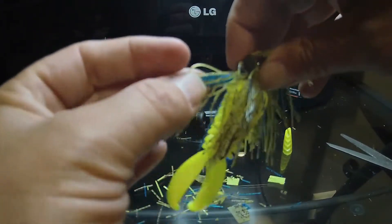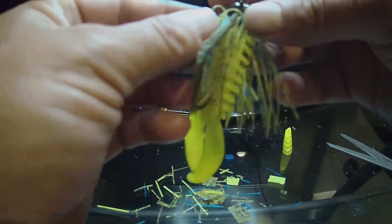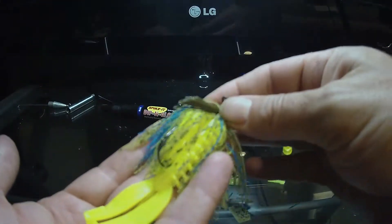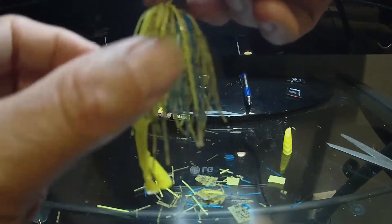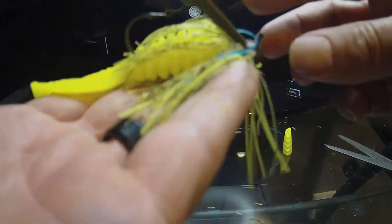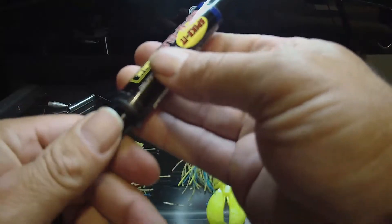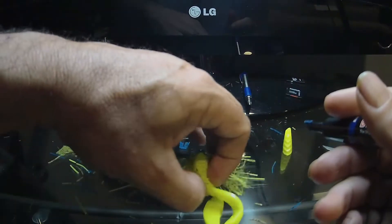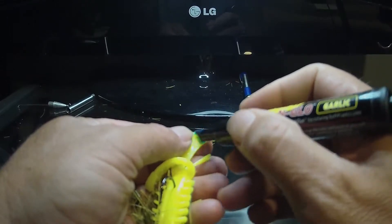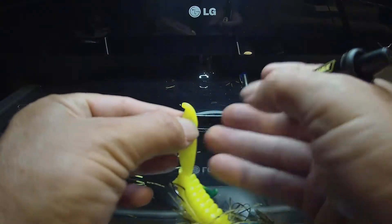There's your bait guys. Great dingy water bait — put the chartreuse on there, but it'll work in clear water also. A lot of people won't throw chartreuse in clear water but they'll hit it. I'm going to take my dip and glow blue pin and get a little blue on the end of it. This adds another little extra something to it.